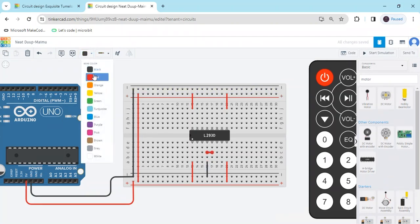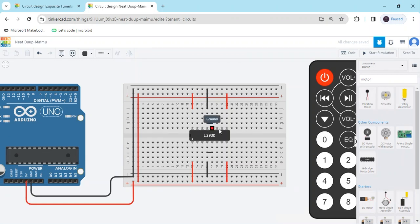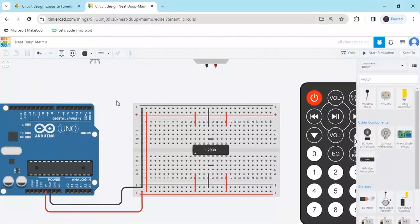There are four ground pins — connect them all to the ground of the breadboard. Change the wire color to black for ground. Now you can see input pins: input 1, input 2, input 3, input 4, output 1, output 2. I have connected input 4 and input 3 to digital pins — I connected them to digital pin 2.